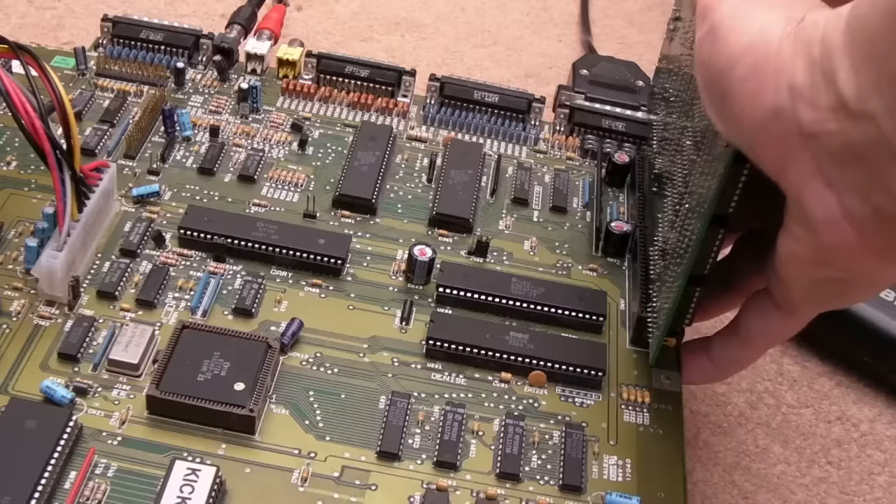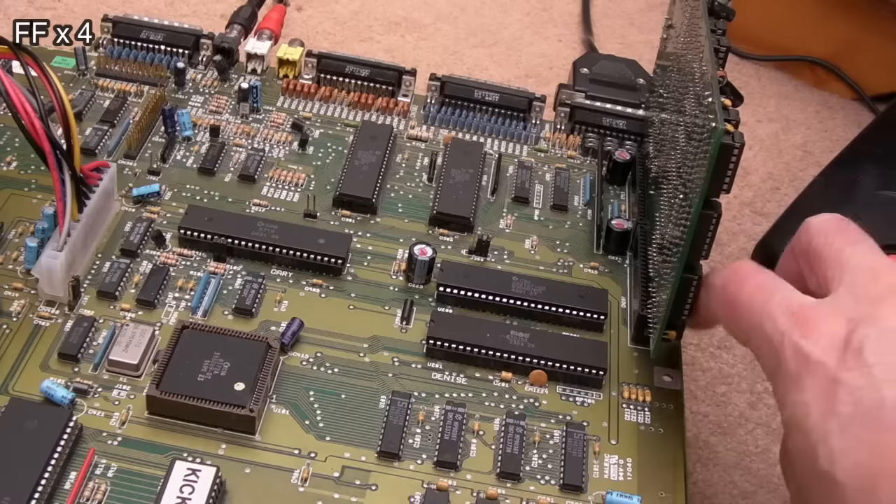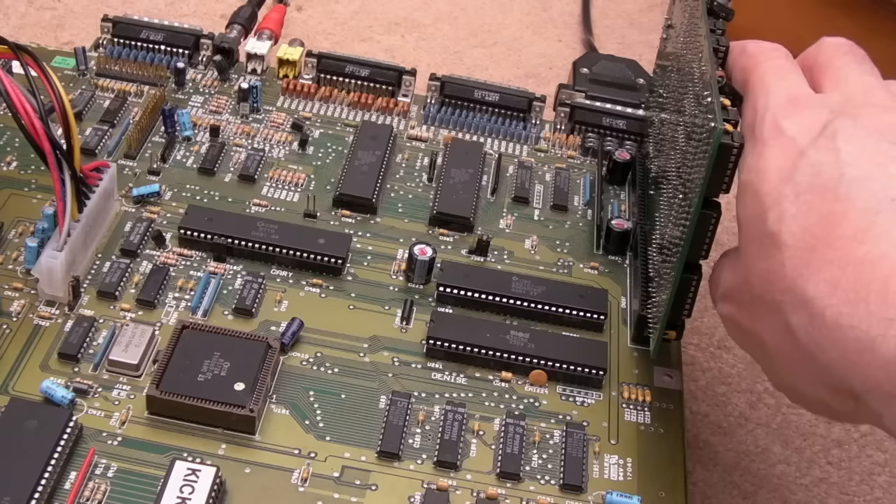Let me get the wrist strap on properly. I'm going to switch it on just to feel around here and make sure nothing's getting hot, and just make sure it doesn't boot with this in place. There's no reason why that should cause it not to boot — but we've got a black screen for a very long time so far.